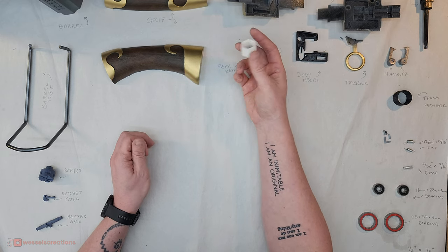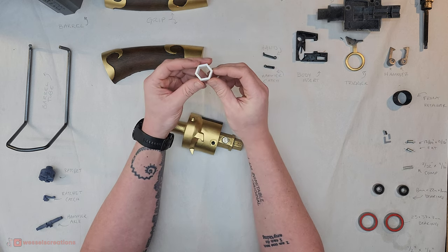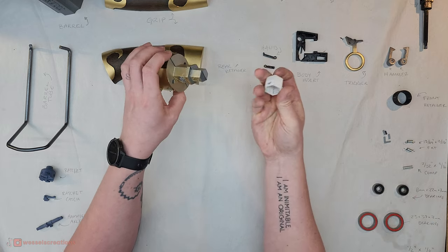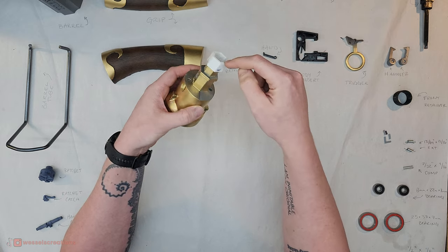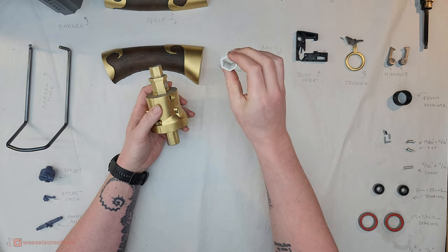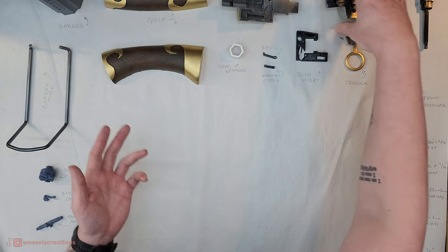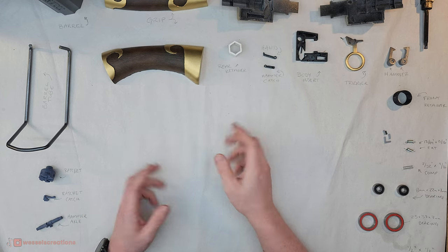The same goes for these retaining rings. This one is the most finicky — there is a slight draft on it, so one side is slightly bigger than the other, which is why I've got little arrows. When these two parts are together, you want the bigger side to go on first because it's easier to put on, and then as you hammer it on, it'll squeeze the end tight. Be aware there is a slight draft — you might have to measure it. It's about half a degree across three-quarters of an inch, so it's not a big deal.